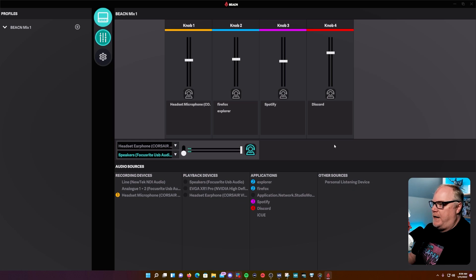The Beacon Mix is simple to understand with a very easy UI. For example, for knob 2 you could drag every browser you have on your PC into that one channel and it will control them all as they output audio — YouTube, that sort of thing. Same for Spotify or any music player. You could also put Discord and TeamSpeak all in one channel, so it gives you a lot of functionality with multiple apps on your PC.